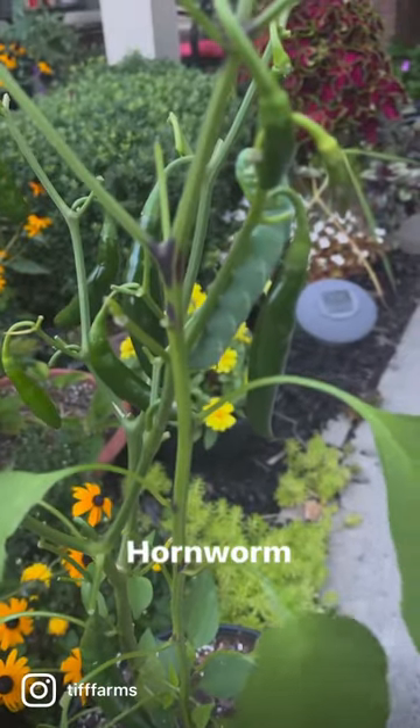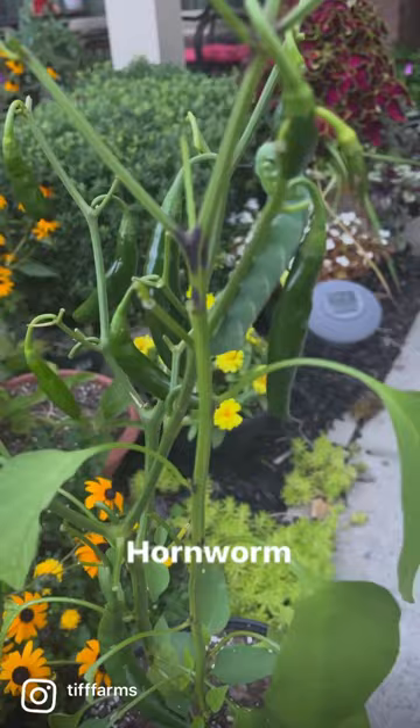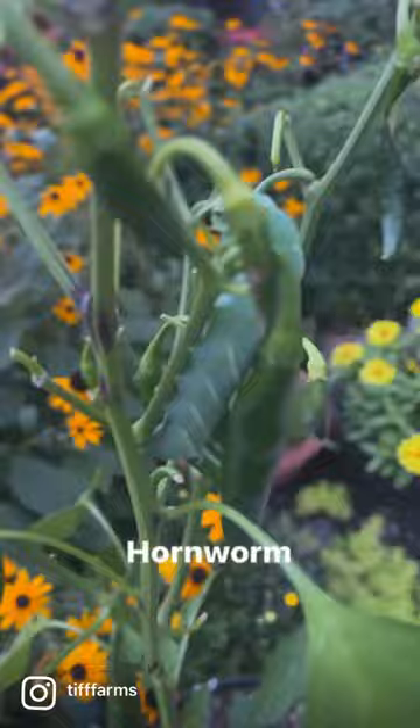Do you see what I see? I walked up to this serrano pepper plant to see where it happened to all my leaves. I'm thinking the wind blew it off. And this big old thing is just going at it.